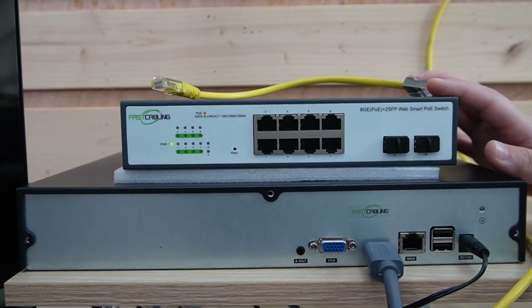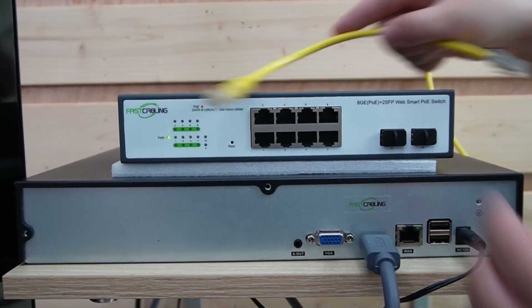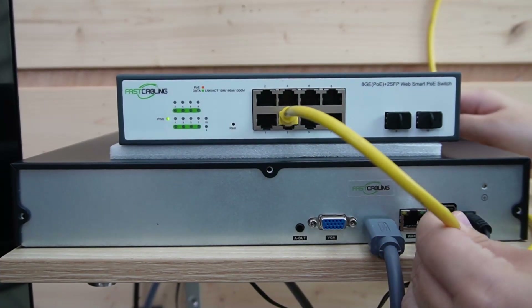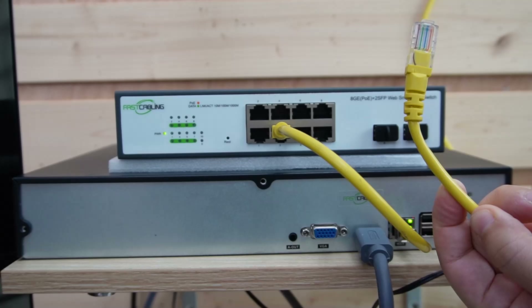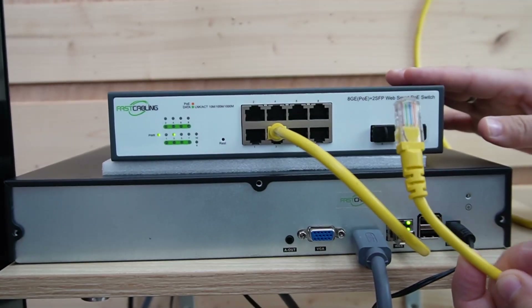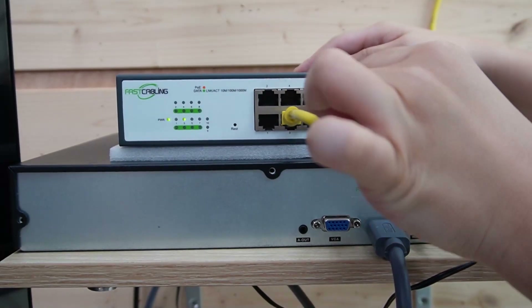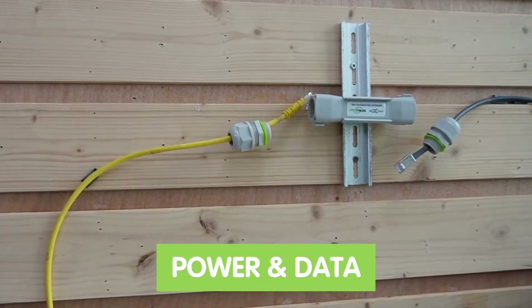Let's connect our WebSmart PoE switch to the network video recorder first, using a short patch cord to connect them together. Then I'm going to use another Ethernet cable to connect to our WebSmart PoE switch, which will go directly to our first PoE extender so you can send both power and data through the PoE extender kit.